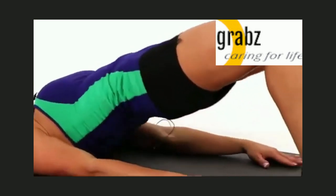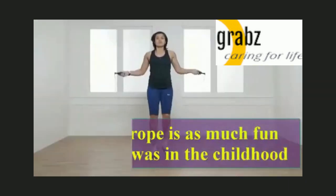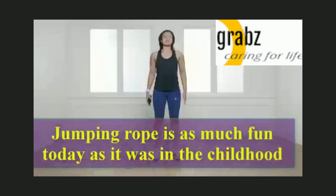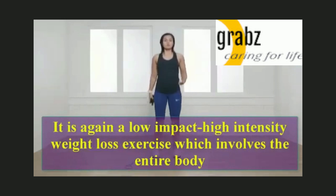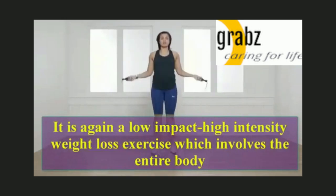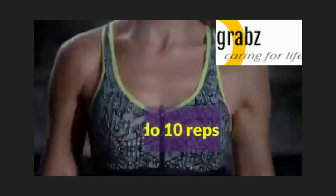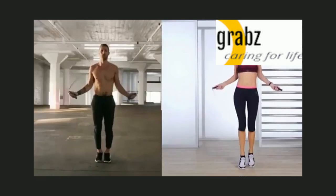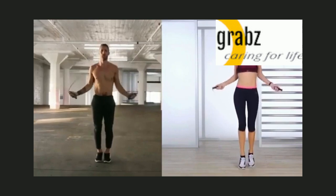9, 10. Jump rope — jumping rope is as much fun today as it was in childhood. It is a low-impact, high-intensity weight loss exercise which involves the entire body. Let's do 10 reps: 1, 2, 3, 4, 5.